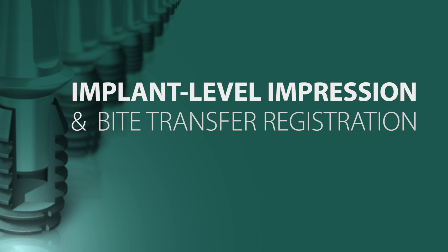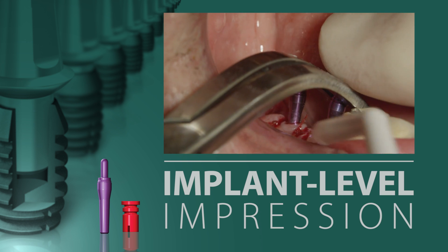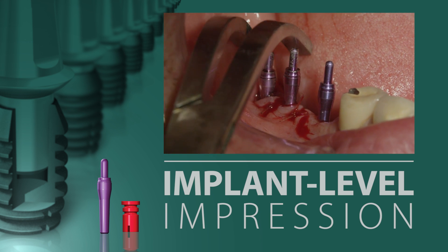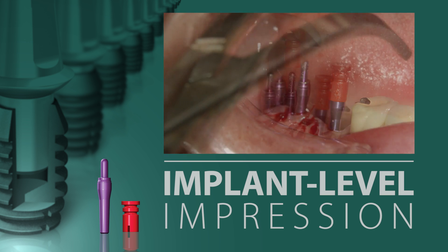This video will demonstrate the proper technique for the making of an implant level impression and bite registration. After uncovering the implants and removing the black healing plugs, or if it were a one-stage surgery, the healing abutments, impression posts are placed into the well of the implants with finger pressure, prior to the plastic impression sleeves being snapped onto the impression posts.